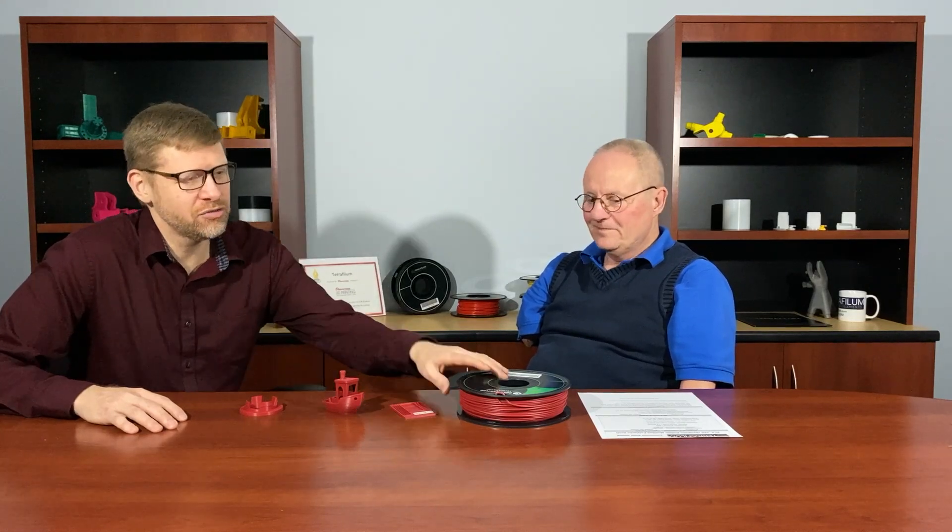Hi, I'm Jeremy Simon of 3D Universe, and I'm here today with my partner Chris Jackson of TeraFillum Engineered Filaments. Today we're here to talk about the 3D Universe TeraFillum PLATPE blend. So Chris, tell us a little bit about this PLATPE material.